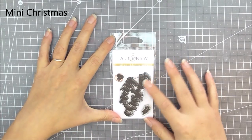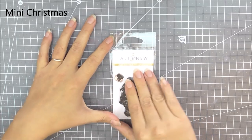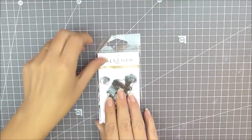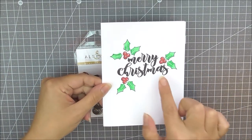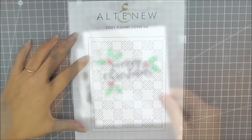Next up we have Mini Christmas. This is another two by three stamp set. It has a large Merry Christmas sentiment as well as some holly leaves and a holly berry so you can create lots of different looks using all of these elements. I've created a simple one layer card — I've stamped all of the images and then around the berries and the leaves I've just gone around with a pen.